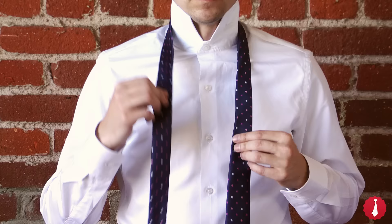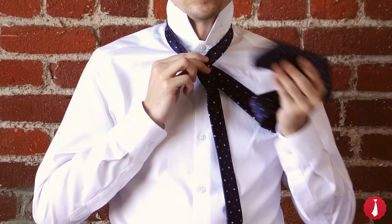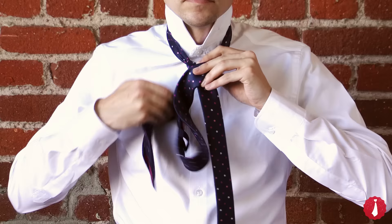Cross the wide end over to the left. Up through the neck loop and down to the left. Behind and to the right. Up and over the neck loop on the right. Across the front of the tie. Up through the neck loop from underneath. And down through the loop on the front.